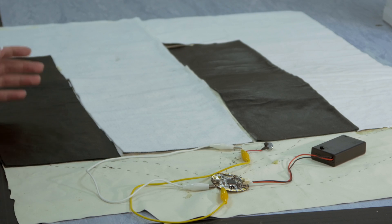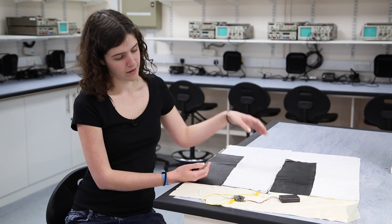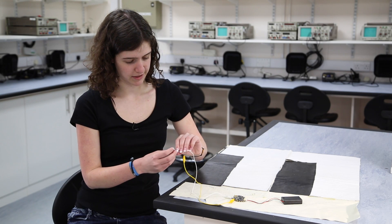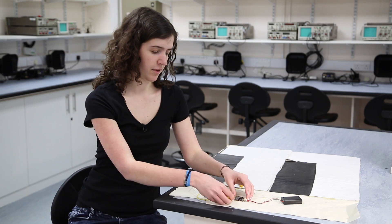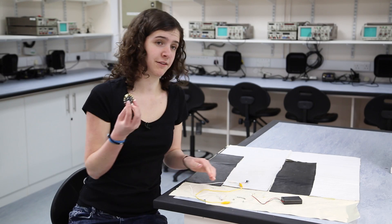This is quite a simple project consisting of Velostat step sensors which make up the keys, a battery pack, a piezo buzzer which basically uses PWM to produce a sound signal, and at the heart of it all, an Adafruit Flora.